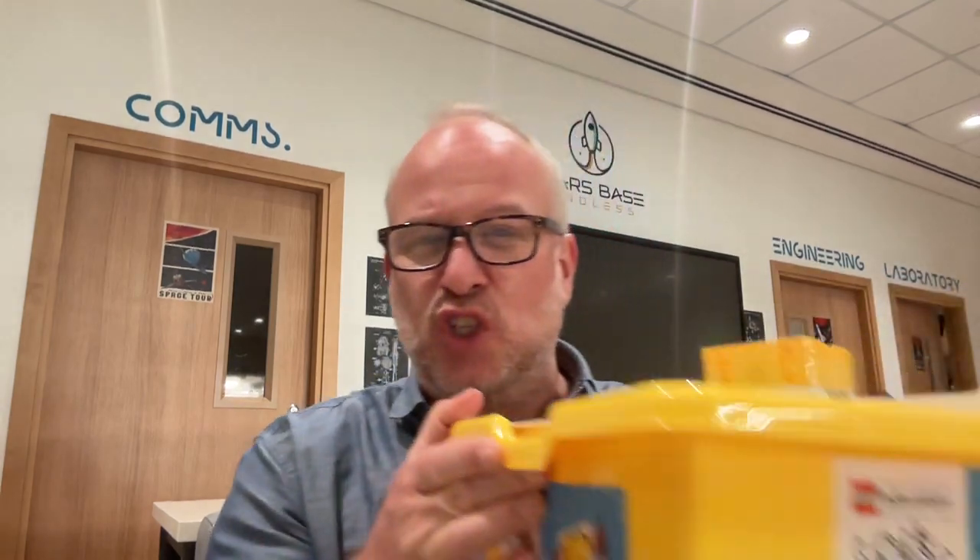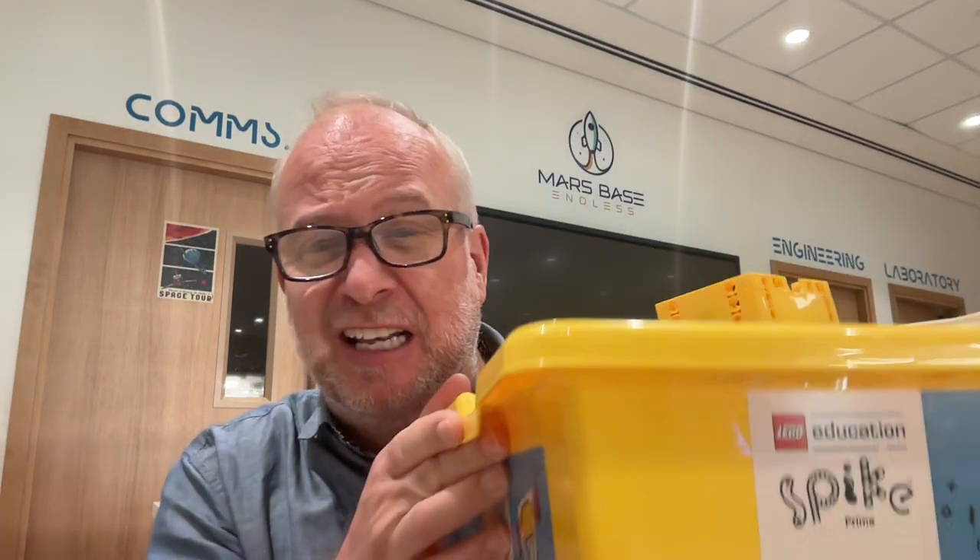Hello students and welcome to LEGO Spike Prime, the Inventors Squad Edition. You're going to need one of these LEGO Spike Prime yellow boxes to be able to do this one. In this one, you are learning how to code the robot and how to build very unique inventions, because this is called Invention Squad.